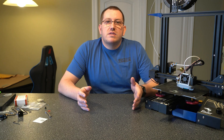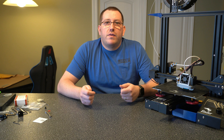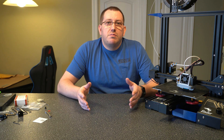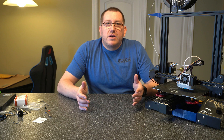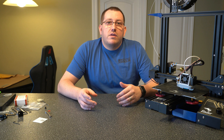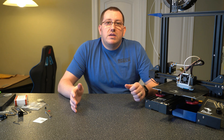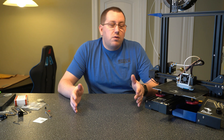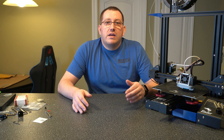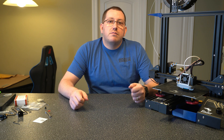Alright guys, so that was the process to upgrade the hot end on your 3D printer. It's pretty much similar to just taking apart the hot end to clean it out or to clear a jam, but there were a couple extra steps because we had to adjust the Z offset to account for the additional height on the nozzle. Overall the process was pretty easy and I think it was definitely a worthwhile upgrade. If you have any questions on the process or would like any additional information or other videos, go ahead and leave a comment below and I'll get back to you as soon as I can. Thanks.